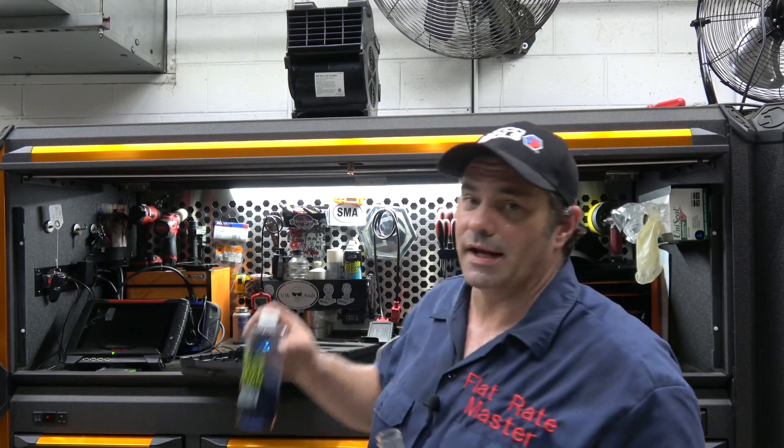If it changes colors, you've got head gasket problems. Now, a five-gas analyzer will be a much more reliable test since it tests for hydrocarbons, but last time I priced them they were three to four grand — I'm not spending that to occasionally test for head gaskets. You can see how nice and blue it is; we're going to test to see if I've got a blown head gasket.